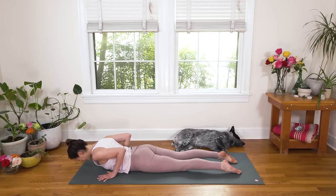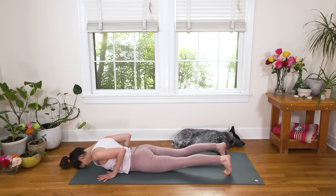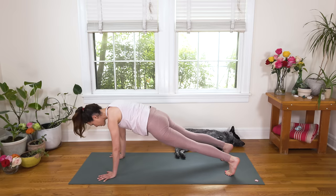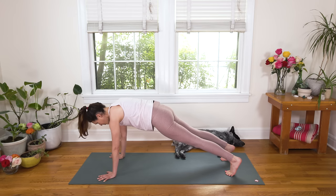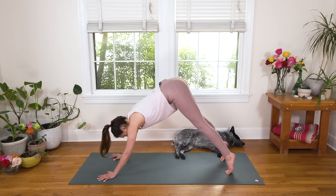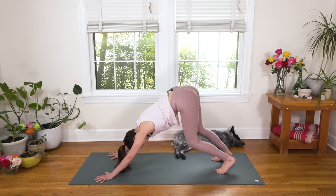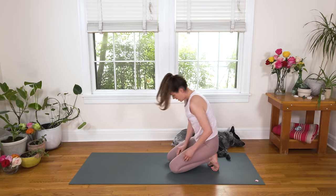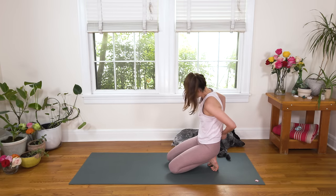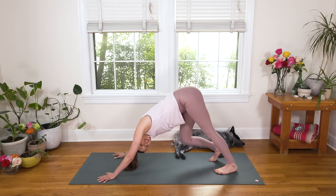Slowly release, forehead kisses the mat. Curl the toes under, lift the kneecaps. Inhale in, exhale, press up to Plank. Lift your figurative heart space up between your shoulder blades. Strong and steady, building strength. We're here for three, breathe deep, two, nice long neck. And on the one, send your hip points up and back — Downward Facing Dog. Take some time here, pedal it out, melt your heart back. Notice what's coming up in your mind or in your body, stay present with whatever sensation is coming your way and use the breath to keep going.